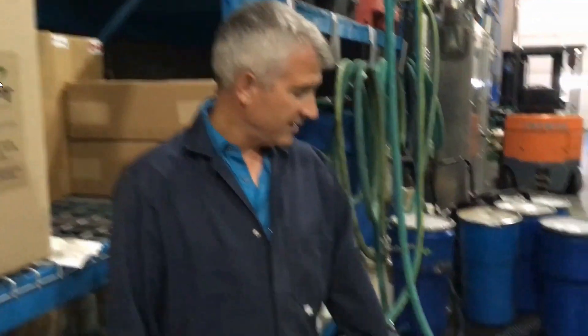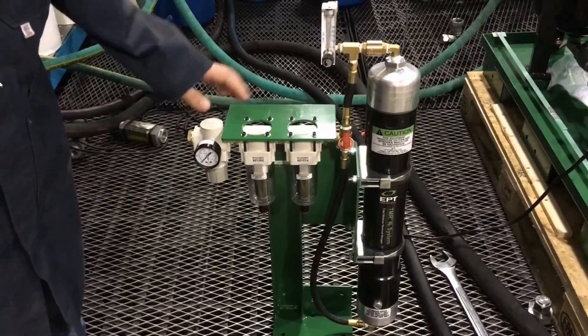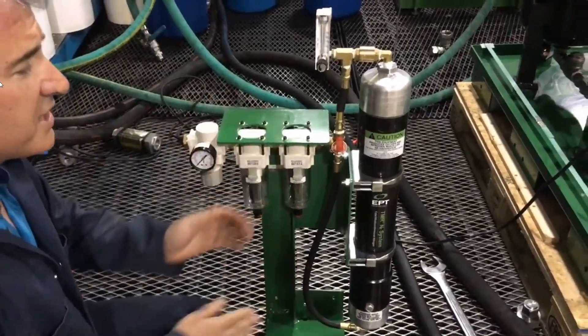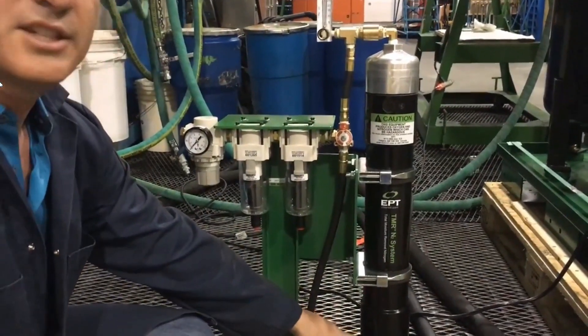Good afternoon, my name is Peter Dufresne, I work with EPT. Today I wanted to show you how our TMRN2 product works. TMRN2 is a small nitrogen generator that runs off a normal compressed air source, and the membrane itself is here. With a regular compressed air source set at 100 psi, this essentially splits the compressed air into two streams: high purity nitrogen and enriched oxygen that's discharged there.